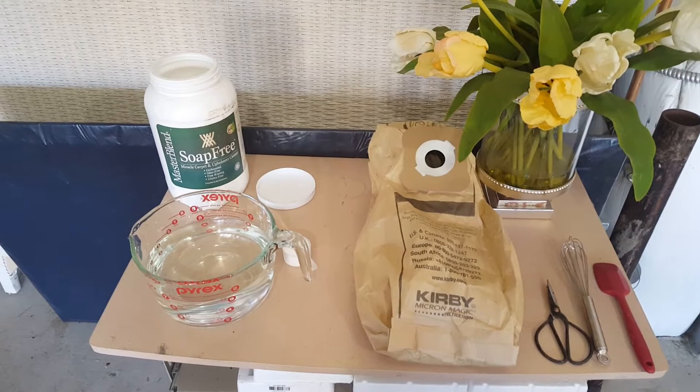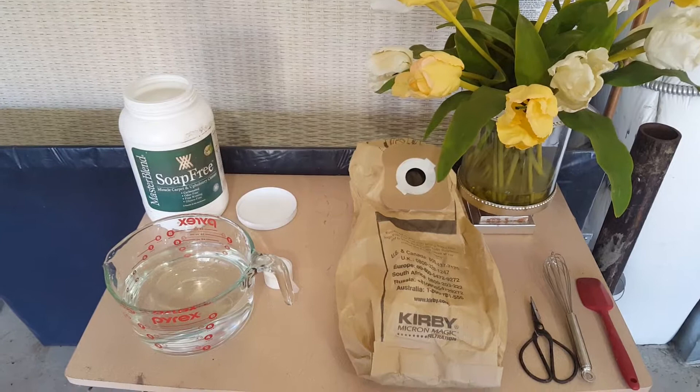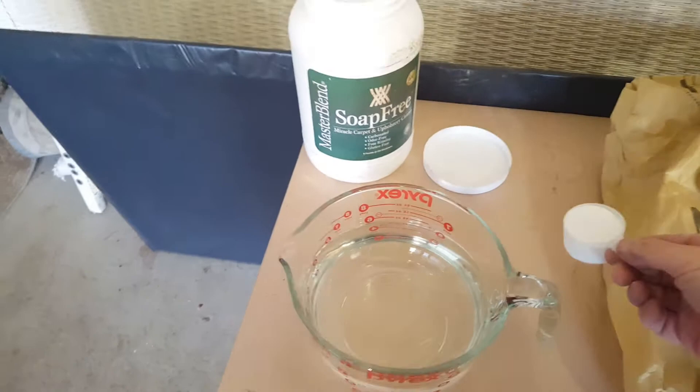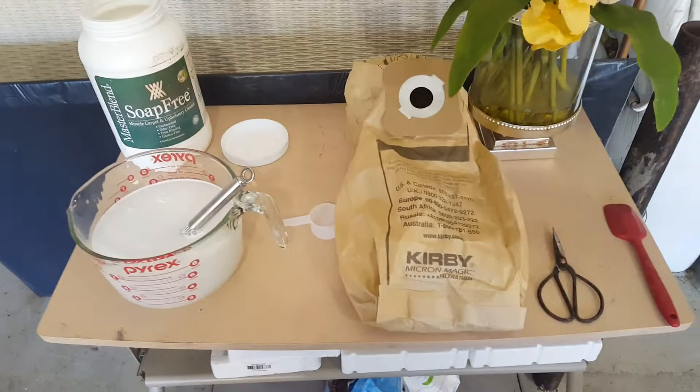Hey guys, Jeffrey Howells Carpet Cleaning here. What I wanted to do today was demonstrate the difference of what happens with a cleaning solution that goes on your carpets with a pre-vacuum versus without a pre-vacuum. I'm going to mix up some of our solution — I use this sodium carbonate solution — put it in there and use this whisk to mix it up and dissolve those granules, and then we'll have ourselves a nice carpet cleaning solution.